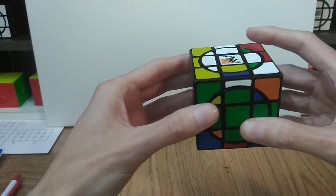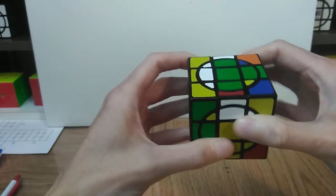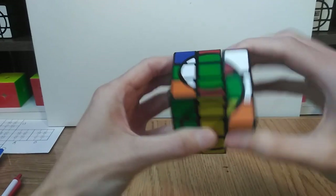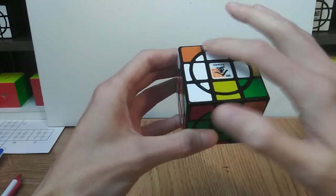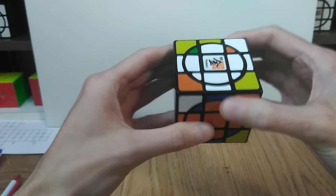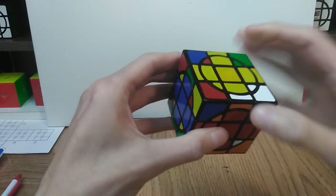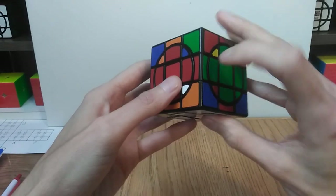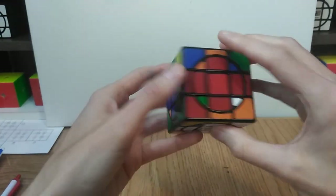Now I need to move those so they're adjacent — front and right — so when I do the wide soon it'll flip both of them. I just have to remember my setup moves so I can undo them at the end. So from here it's just wide right, up, right inverse, up, right, up, up, and wide right inverse. Now everything up here has yellow or white facing up. All of the colors on the outside edges on both the white and yellow faces are yellow or white, the solved outside edges on the middle layer are still in place, and I didn't mess up any of the inside edges on the crosses.